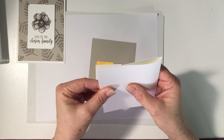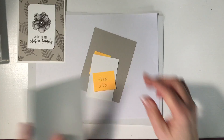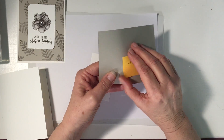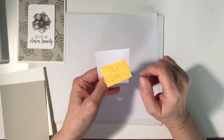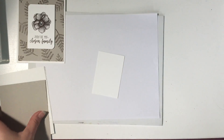We'll go ahead and fold that up. Then we've got our matting here that is four by five and a quarter — this is in Sahara Sand. And then we have our piece of Whisper White that we're going to do our stamping on; it's three and a half by two and three eighths.